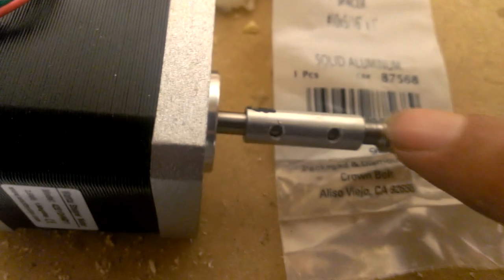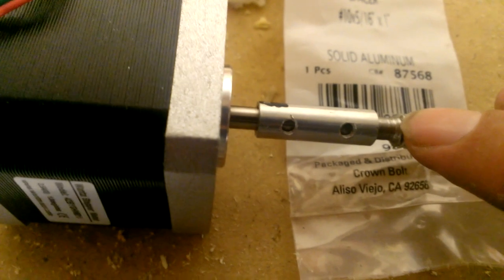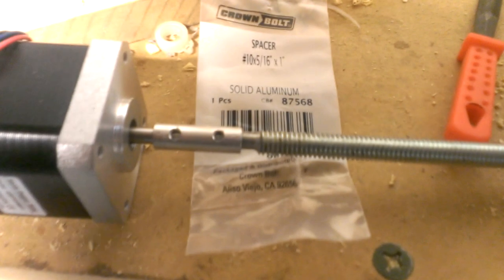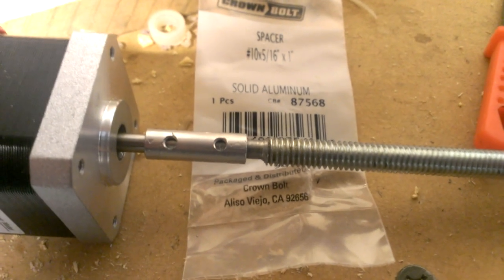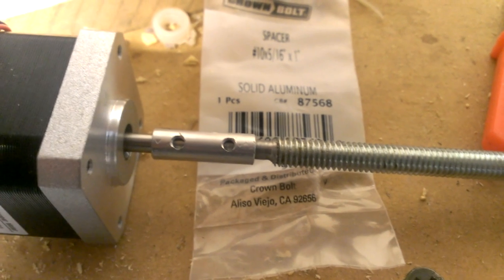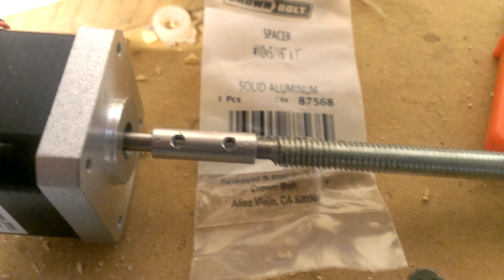I did take this down here. In one of my previous videos, I showed you how to kind of turn that down on a threaded rod. That's been turned down. And what I've done here — I put a six-end tap on there, and I tapped some little room for some little bitty set screws.